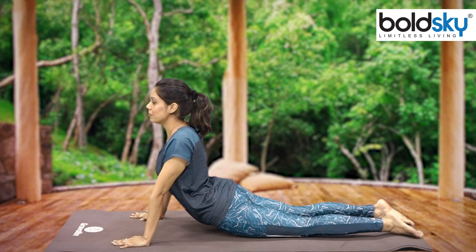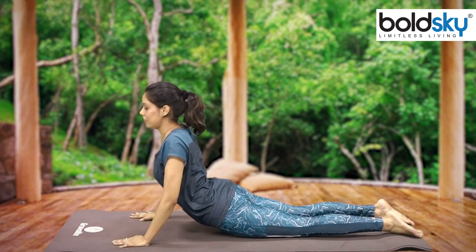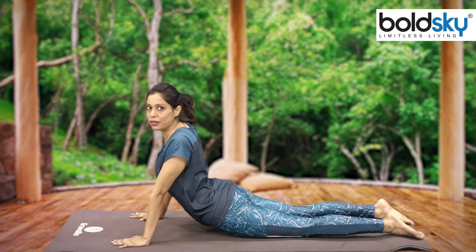Bhujangasana has three steps. This is the first step. You can do this step slowly, with your hands. If you are doing it properly, then you will get the benefit quickly.